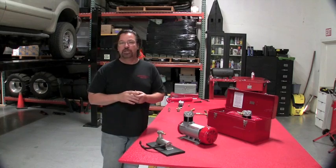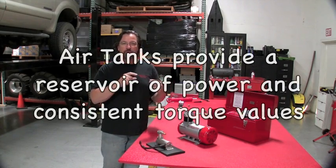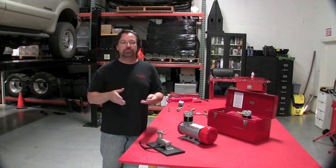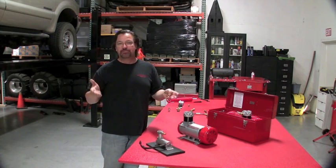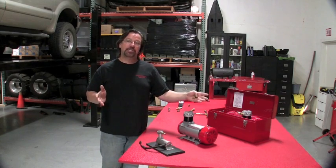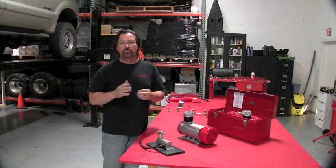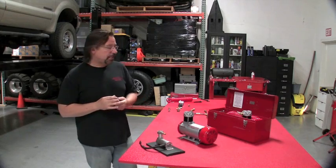People say they can run their air tool right off a compressor. You could do that, but it won't be efficient because you're only dealing with whatever line pressure you have in your 20- or 30-foot air hose — your torque values will be all over the place. Ask yourself why, in the biggest automotive shops, those giant 5, 10, 15 horsepower compressors still run air tanks. They use them to have a constant flow of air, so their die grinders, impact guns, and wrenches aren't all over the board on performance, especially torque values.